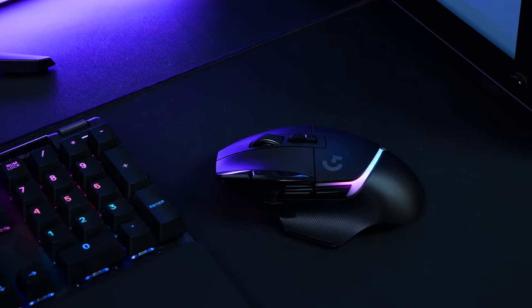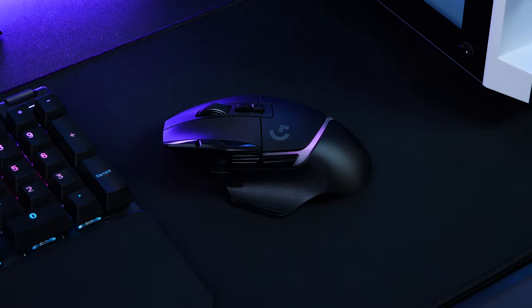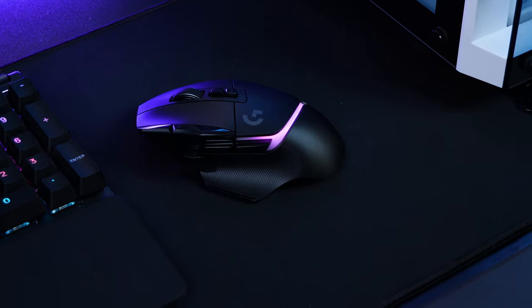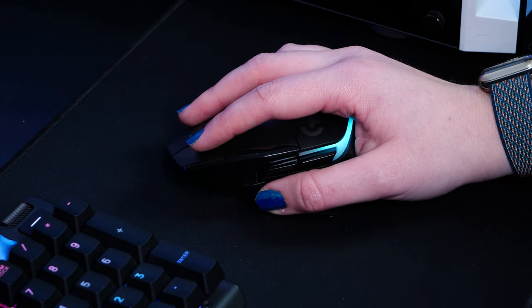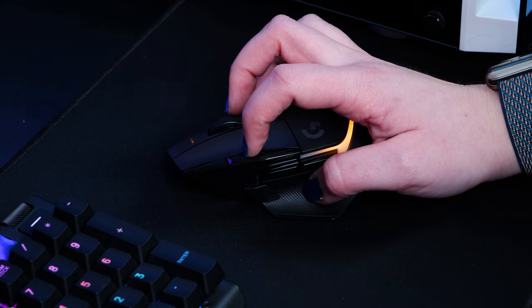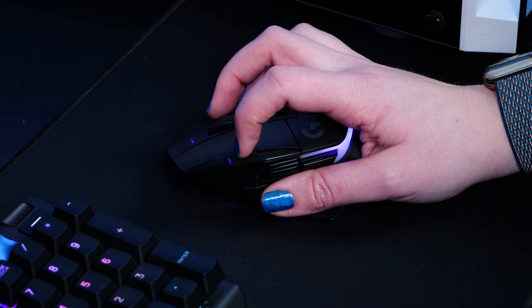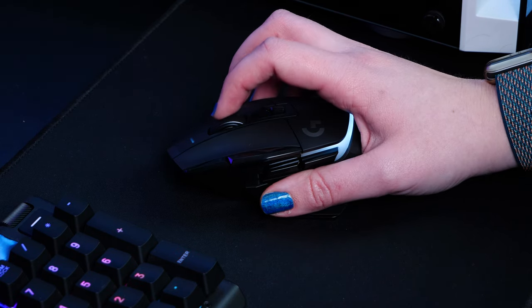Overall, I think this mouse has its merits as a highly useful gaming tool. Its additional internal and external features designed to improve speed and accuracy just make a world of difference. Its effortless performance and consistency make it practically flawless for the competitive gamer, but it can also be considered overkill for the casual gamer, especially if you don't think you'll make the most out of all those additional buttons.